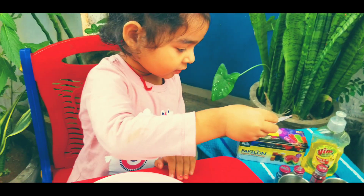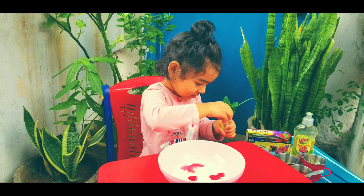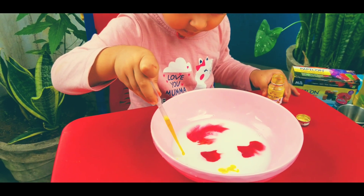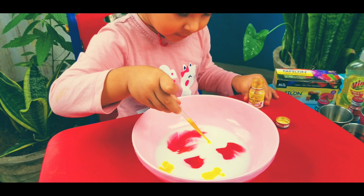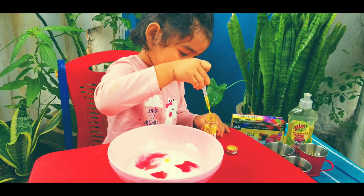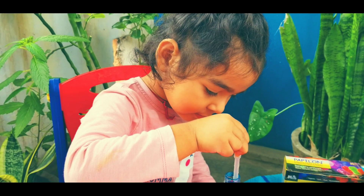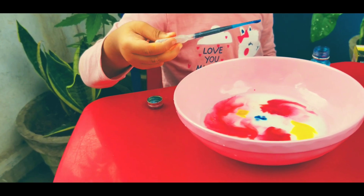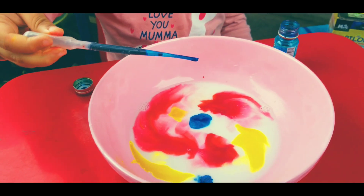Now take the yellow color. You can experiment with as many colors as you want, but start with at least two or three. You can see how much fun it is — do watch till the end to see the variations of colors we have tried!